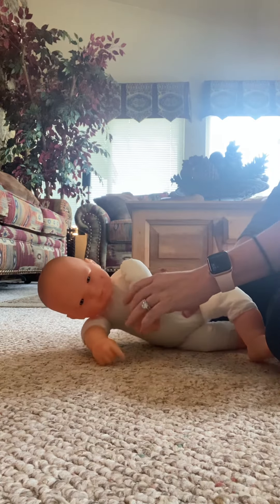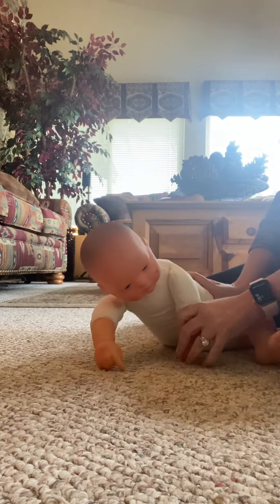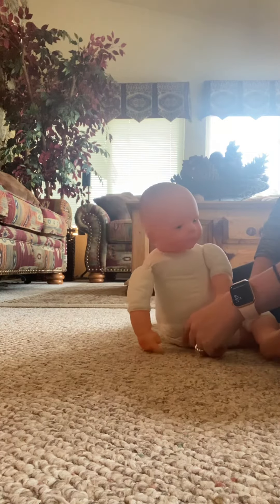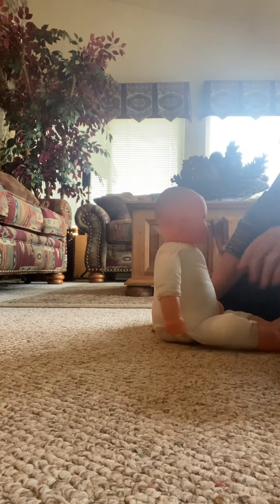What their arm is gonna do is kind of walk around here. You can use a toy to help walk them around and then kind of help guide them up here at the hips up into sitting.